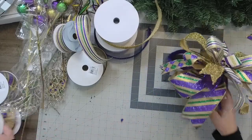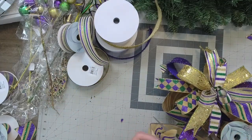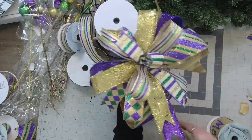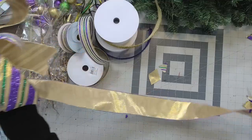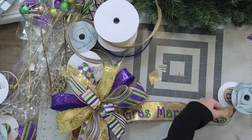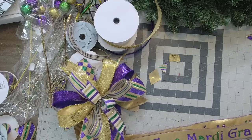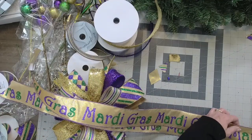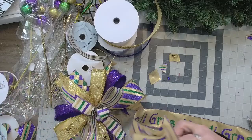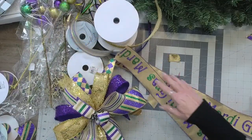Remember at the beginning I said I was going to use this ribbon with the Mardi Gras writing on it. So I'm going to make some tails. I'm going to measure out — that looks pretty good, right about there — and I'm going to want two of these. So I'm going to bring these two and add them on behind our bow. I'm going to layer some more on here.